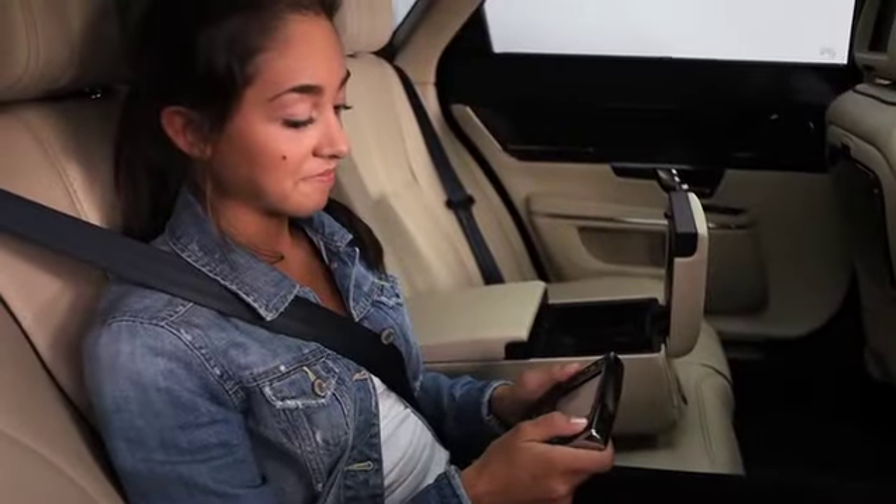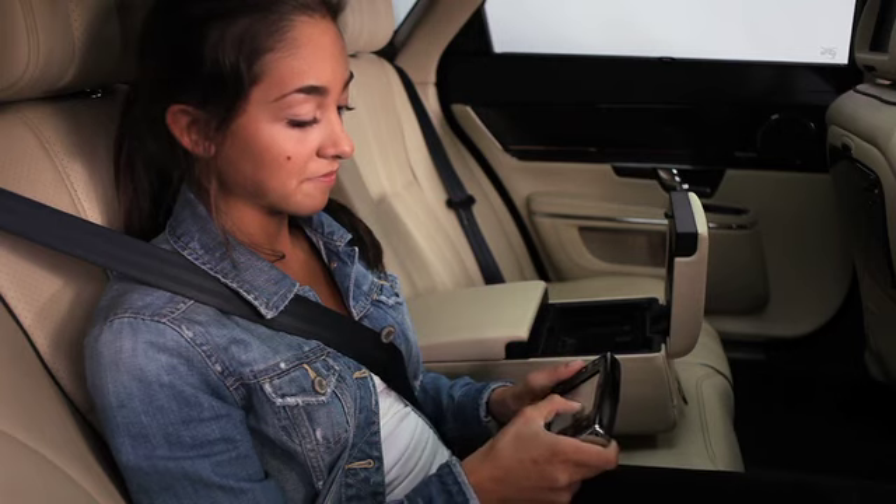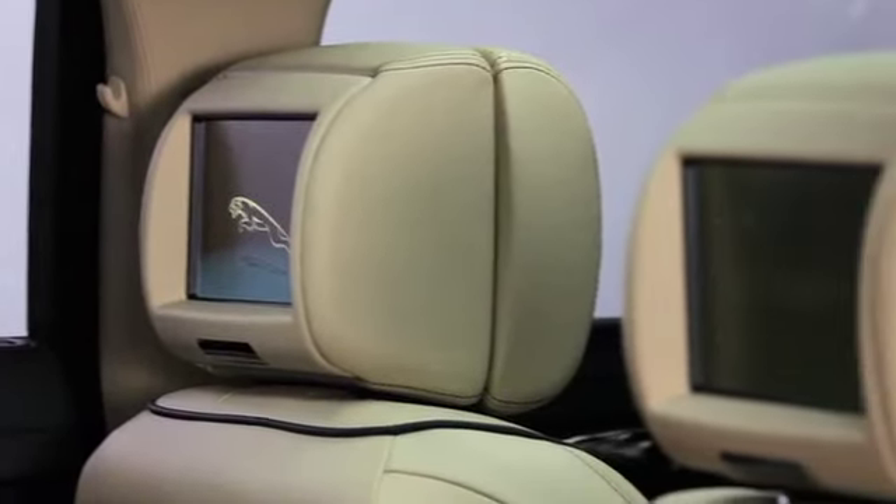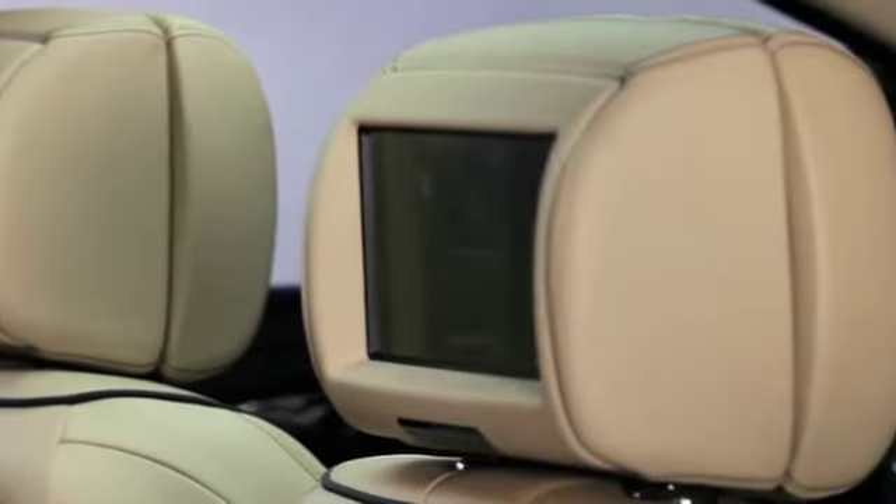The remote is housed in a cradle in the rear seat armrest. It can be used in the cradle or removed by pressing the very top center. If it's out, remember to point the remote at the monitor for best reception.